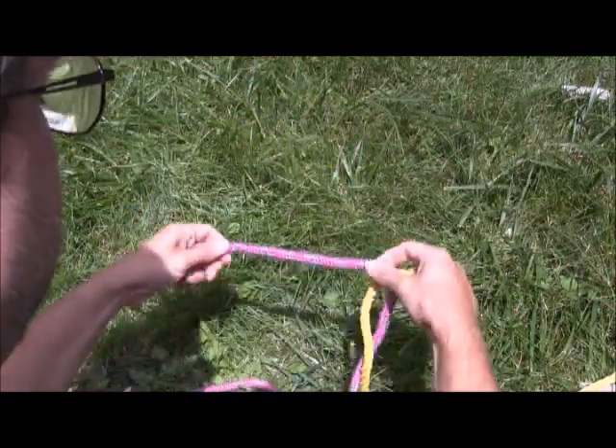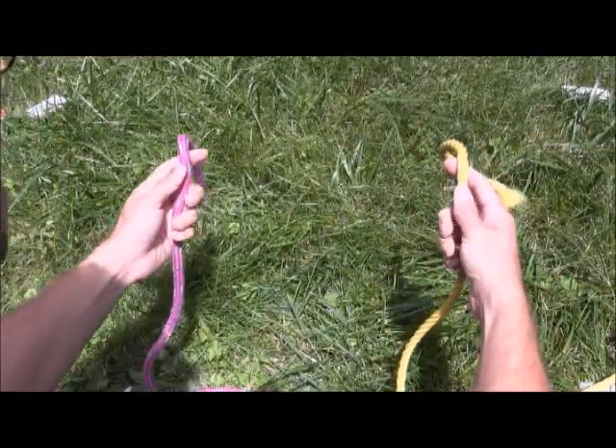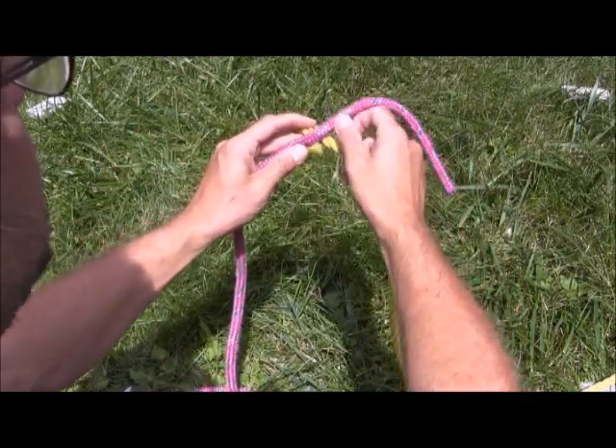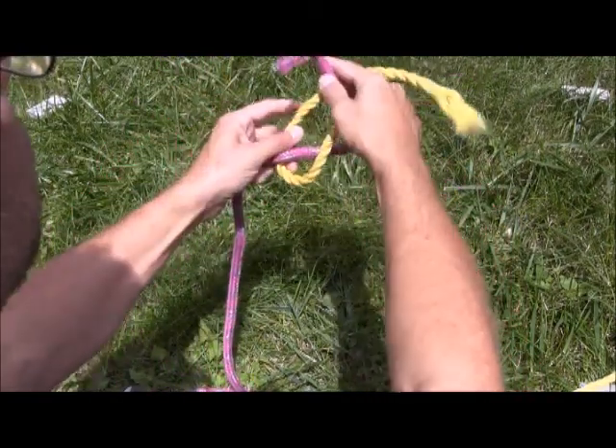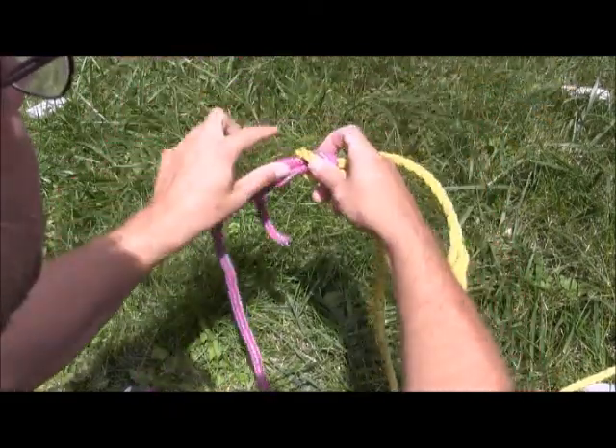I'm just going to tie that one more time. One rope in each hand, working with the bitter end. Left over right and wrap. Right over left and wrap. And there you have it.